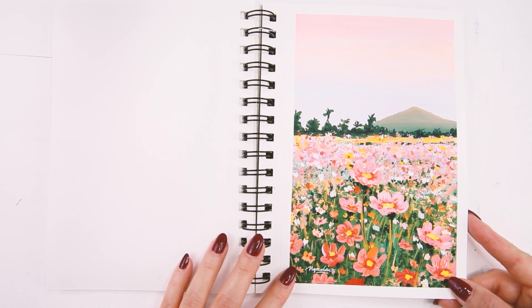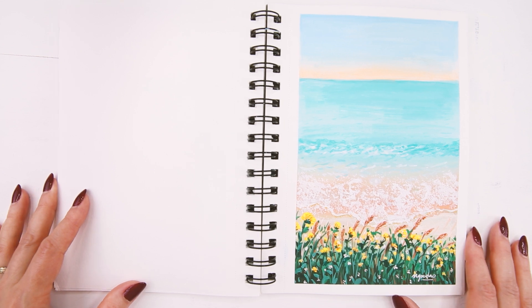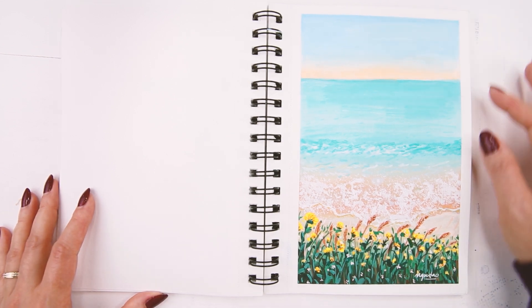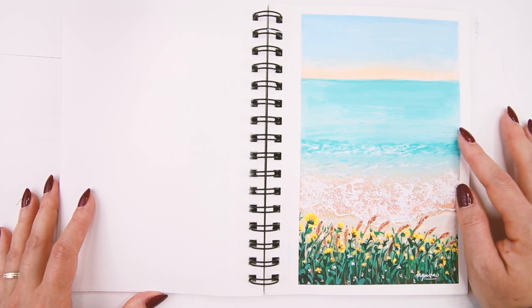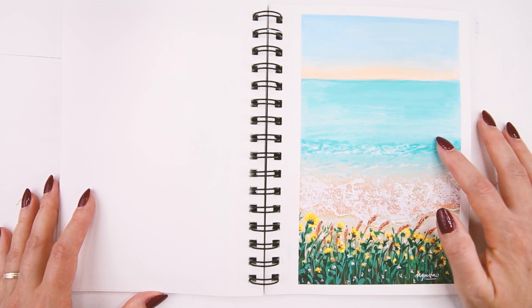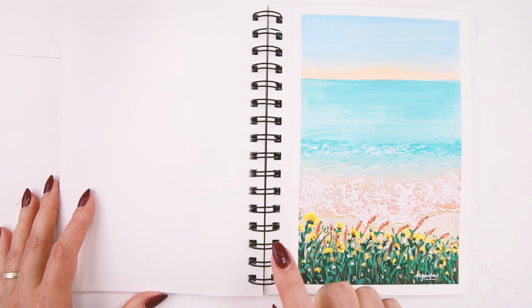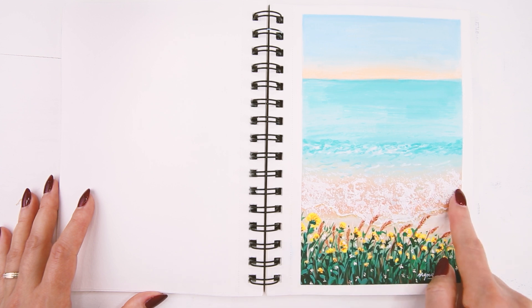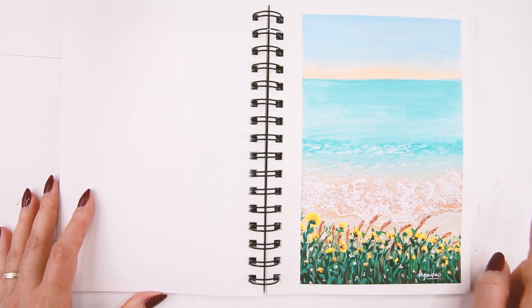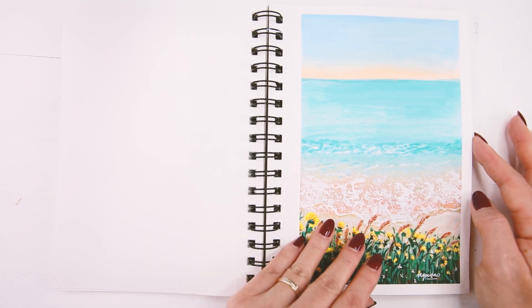Here is another seascape. I don't do a lot of seascapes, so I had a little bit of a struggle when I painted the water here. It was easy to do the white parts, but with the water I think I need to practice some more.